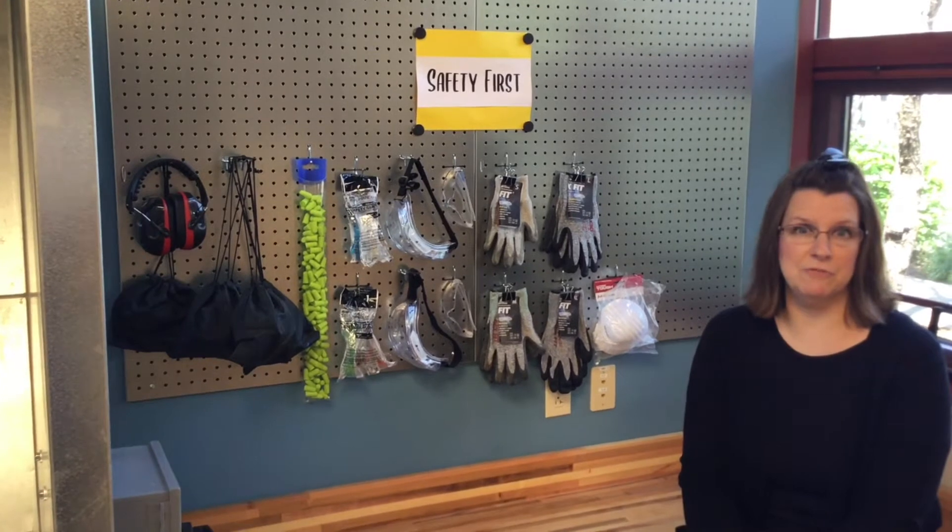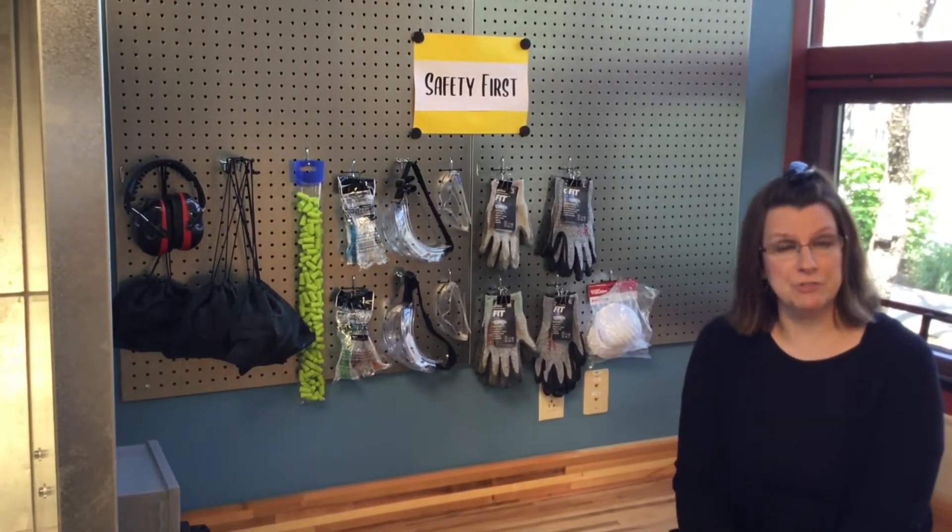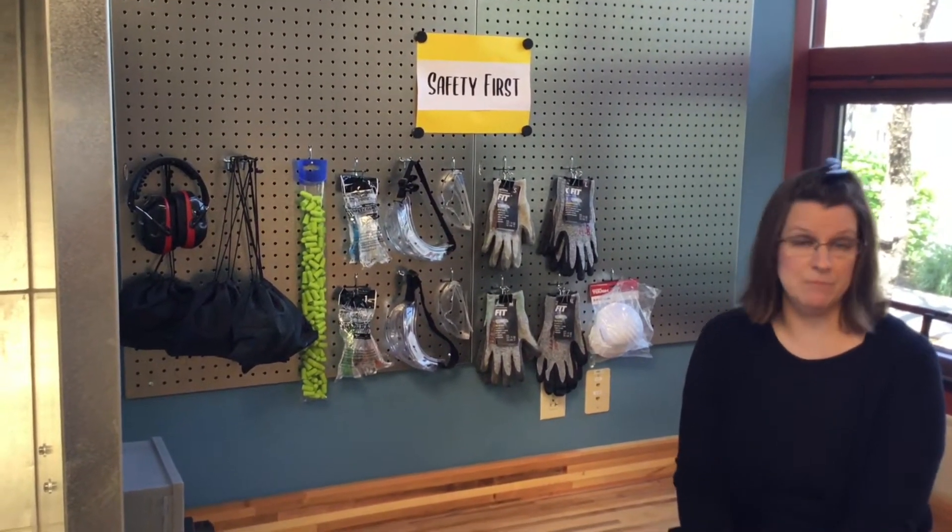In the Forge, we're all about safety first. We have protection for your ears and eyes, as well as gloves and masks.